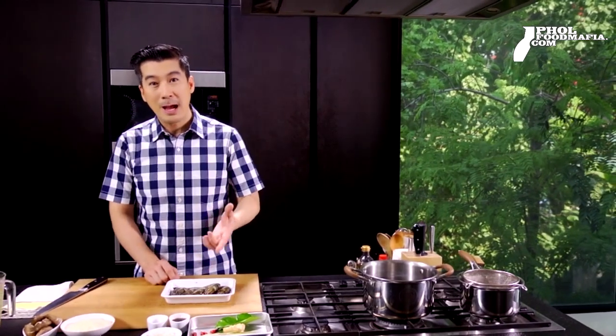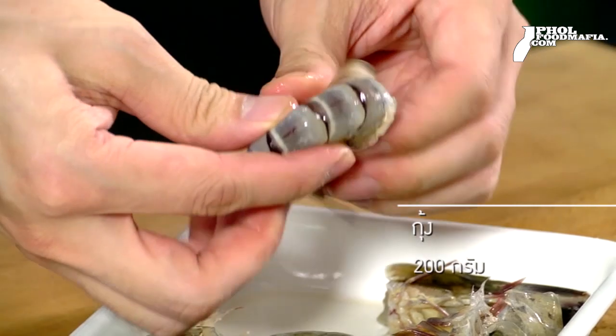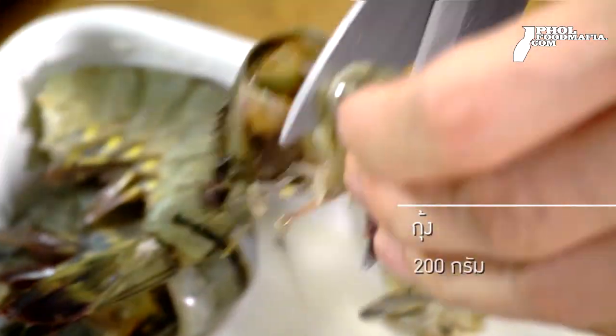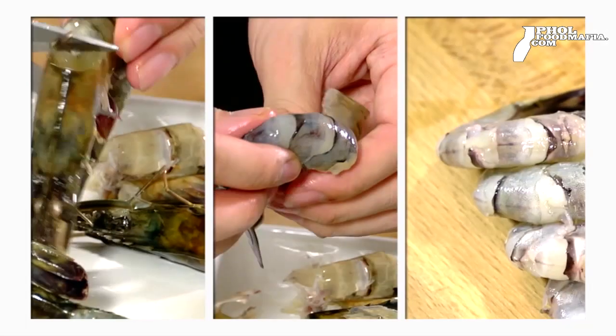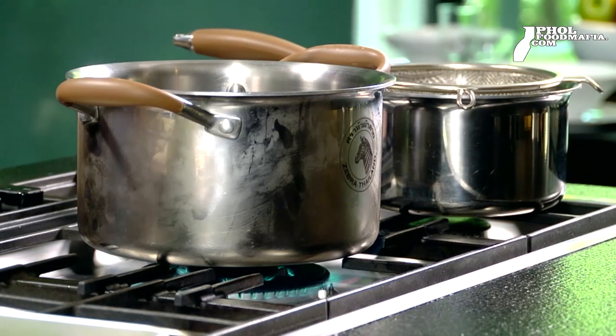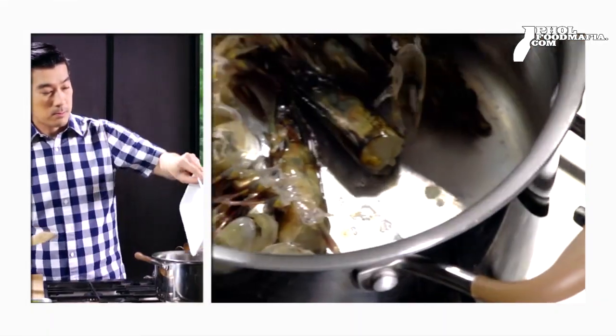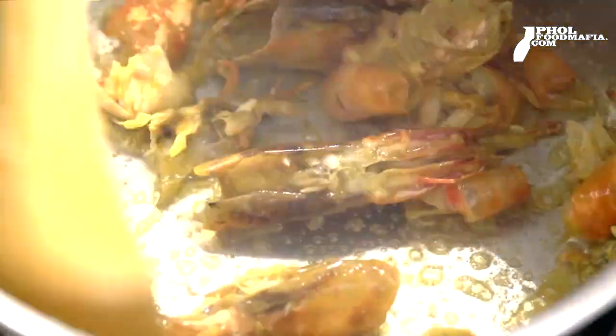We put the ingredients into the stock. You can change the taste of the stock by adding water — ones that you know how to maintain. You can use it as a salt base when you pour it out.